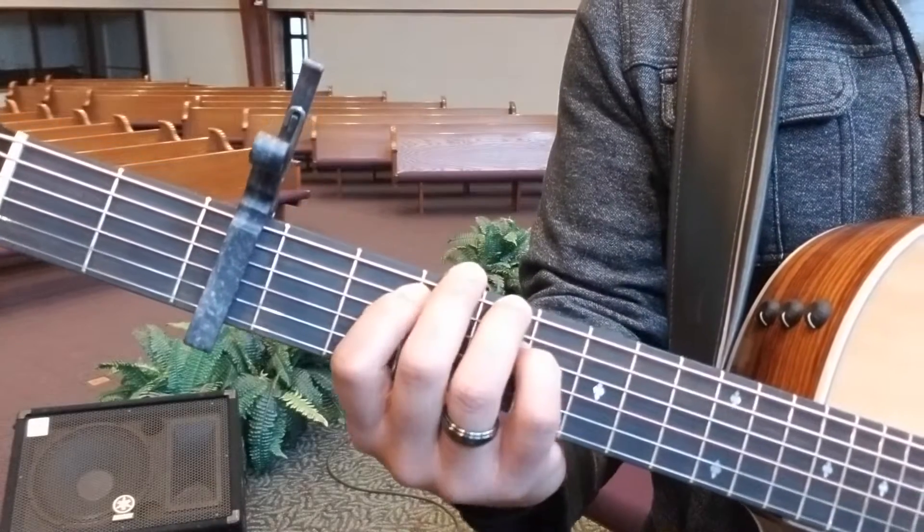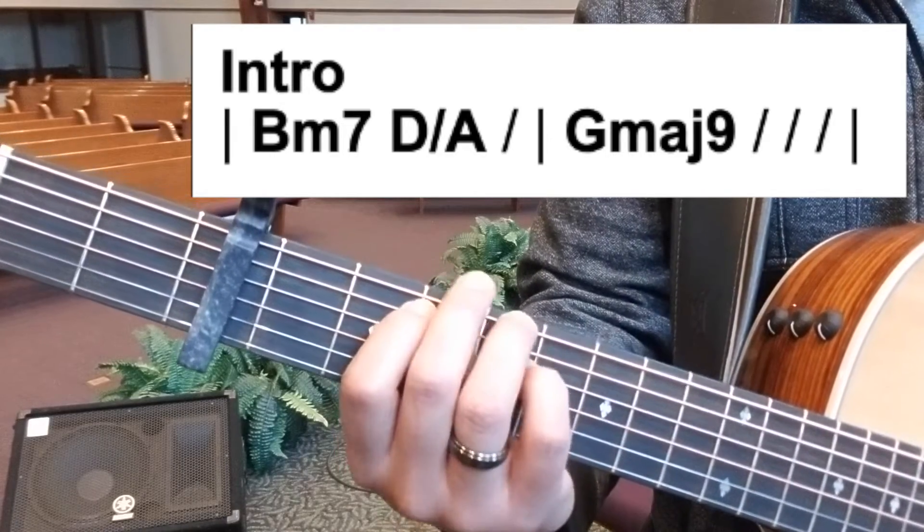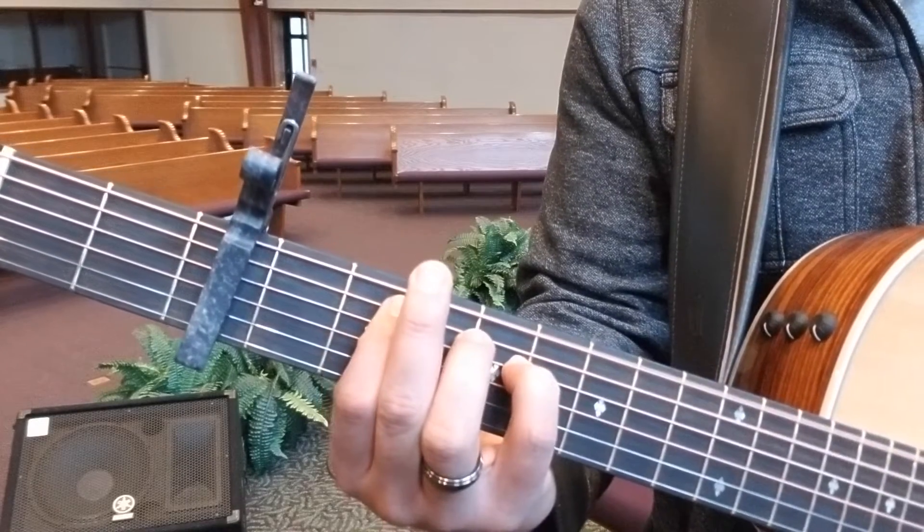On the chord chart you might see B minor 7, to D over A, to G major 9. So this would be the B minor 7, D over A, to G major 9.